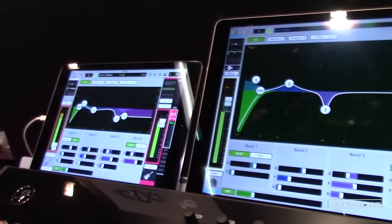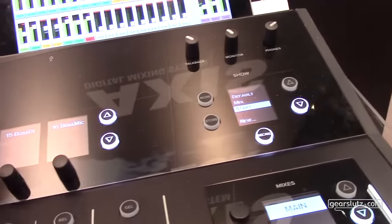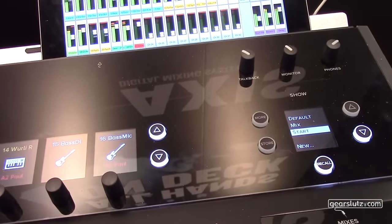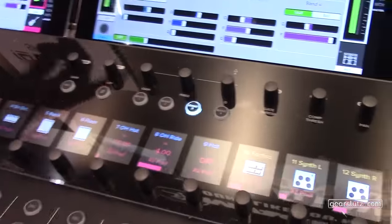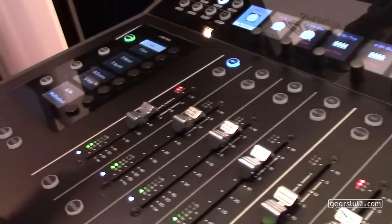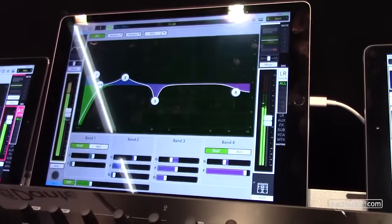Right now we're looking at the panning, but we can also look at aux sends - you can step through your aux sends on the screens and work just as you would on an analog mixing desk, with front-of-house mix here and aux sends right there. If you touch something on the iPad screen it goes the other direction too - if I move the fader of the kick drum on the iPad, the fader moves on the surface. If you change the name on the iPad it changes on the surface as well.